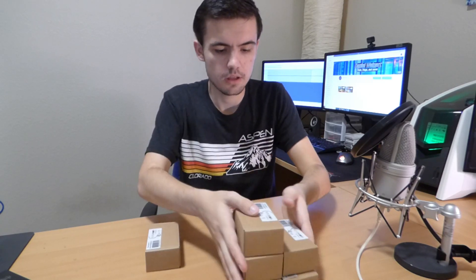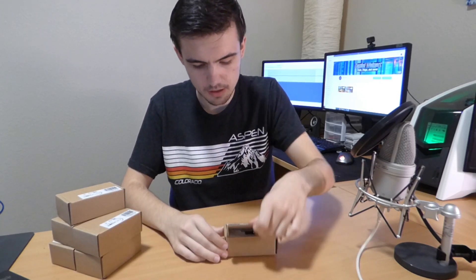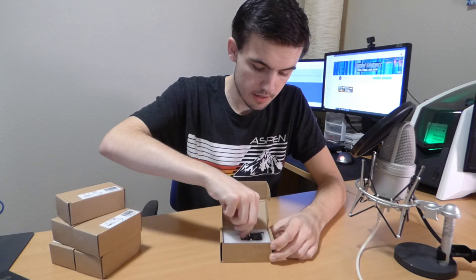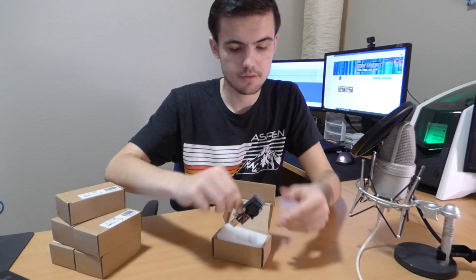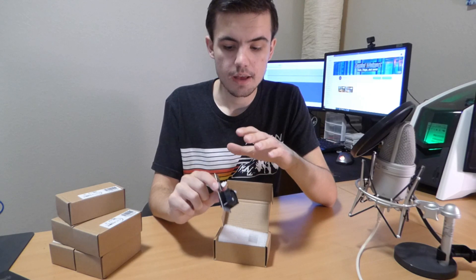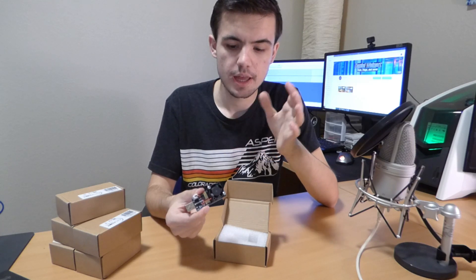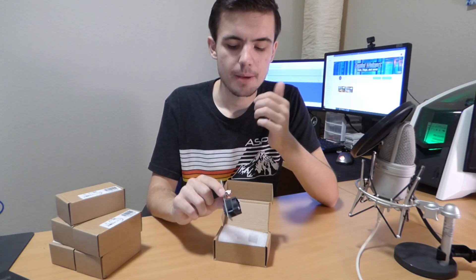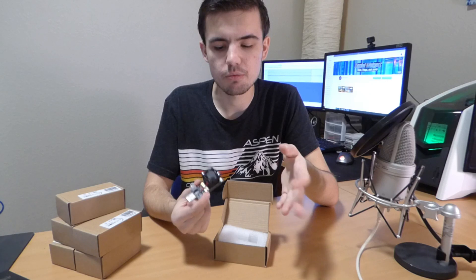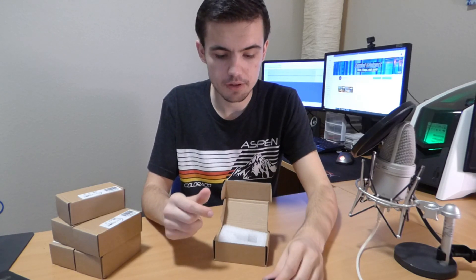These will run you around $60 per miner. Let me open one up — pretty simple packaging, just a box, and here is your miner: the FutureBit MoonLander 2. It comes with a fan. There's another popular miner that people used to use for Bitcoin and other stuff, but that one doesn't come with a fan, and I'd rather mine these types of coins than something like Bitcoin, so I went with these and got six of them.